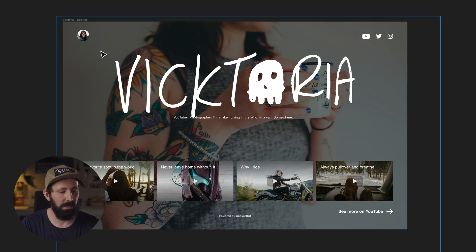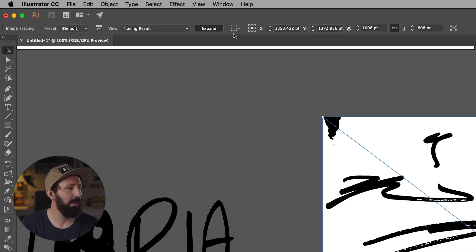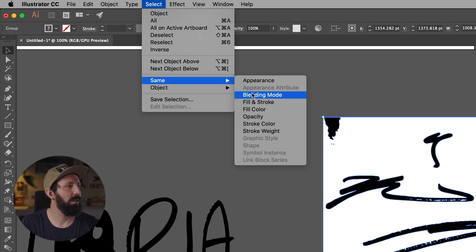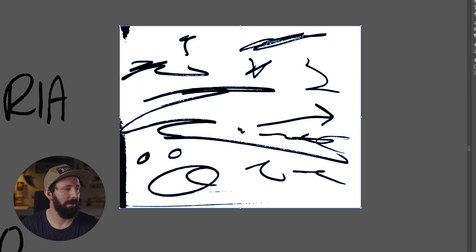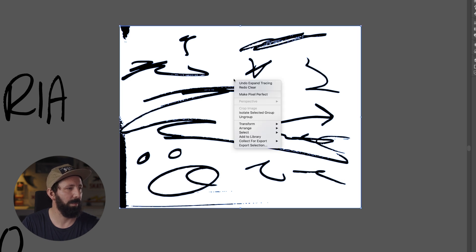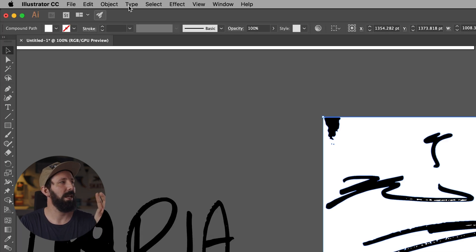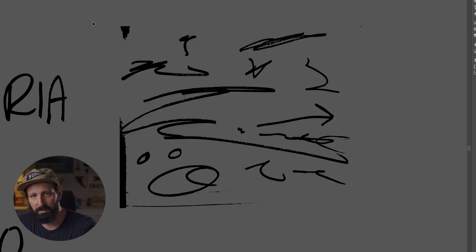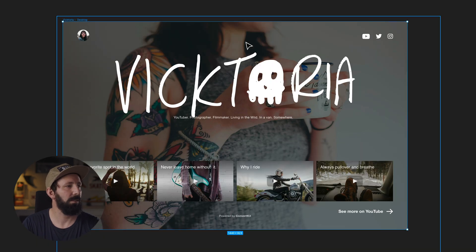Now I want to come back into Illustrator and take some of these other elements. Go to Expand. What do we do next? Select the white — but wait, I forgot to Ungroup it first. So here we need to Ungroup after you go to Expand. Then you select same Fill Color — magic delete — and it's gone. Then all I'll do from here is take some of these elements and start pasting them in.